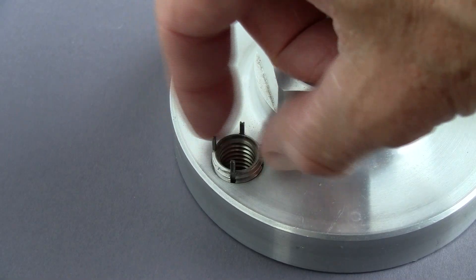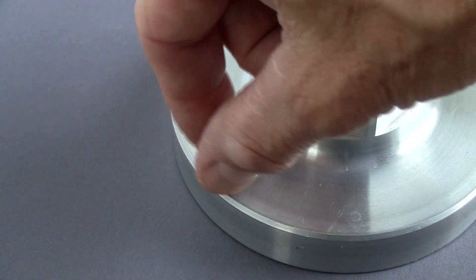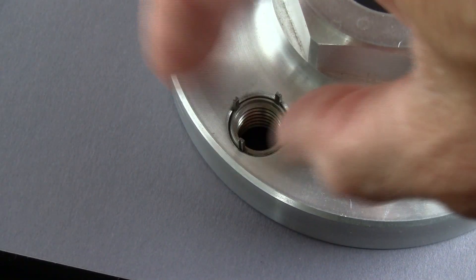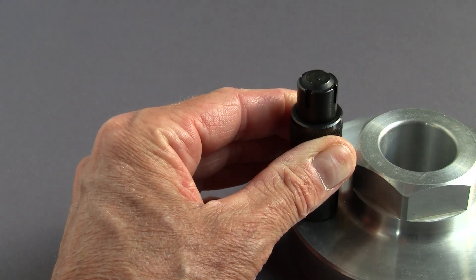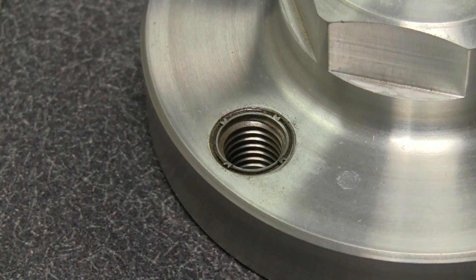Screw in the insert by hand until it's about 10 to 30 thousandths below the surface of the material. The keys will locate the proper depth, so rotate the insert until it is finger tight. Drive the keys down with several hammer taps on the installation tool. A properly installed insert will look like this.